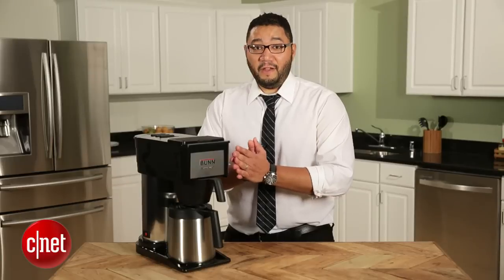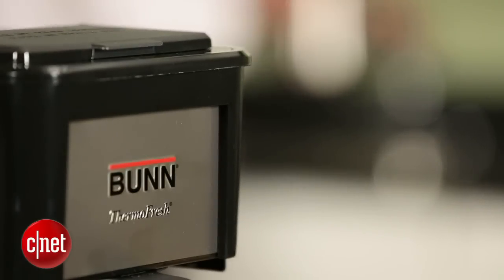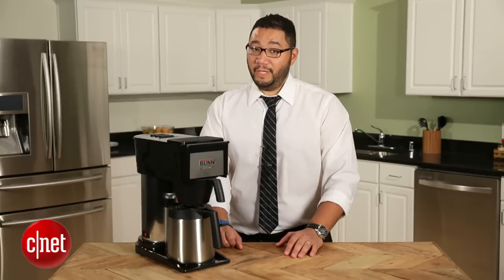But essentially this is a very reliable, very dependable machine and we love it pretty much across the board. I'm Brian Bennett for CNET and we've just taken a look at the Bunn Velocity Brew BT.